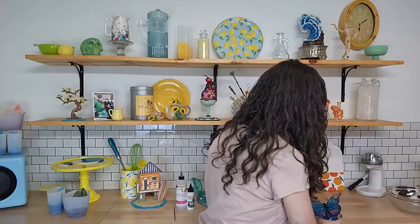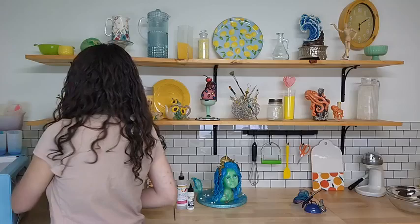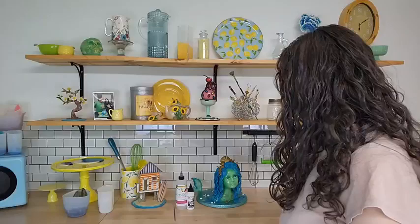We're going to be kind of building this all into one sculpture on top of our dome here. I'm going to show you some super fun marbleizing techniques with the dome as well. Make sure to let me know in the comments where everybody is watching from so we can get to know each other as we get started here.